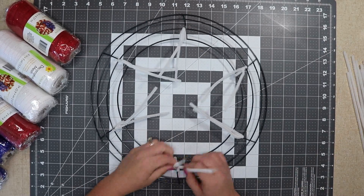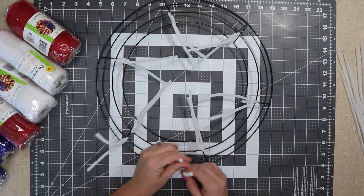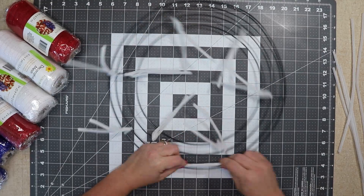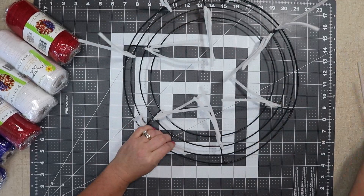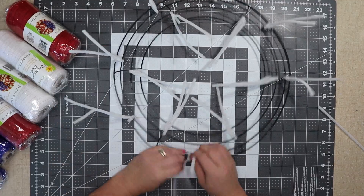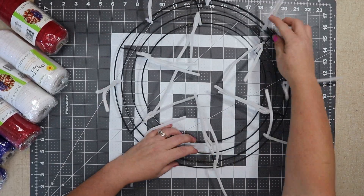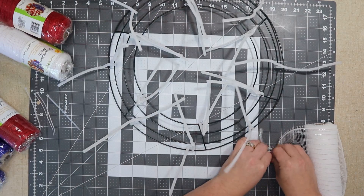I'm going to start by adding pipe cleaners to my wire frame. I do one at each crossbar for the center, and then as I do the outside I lay the pipe cleaners along the wreath. Where it ends is where I add another pipe cleaner. I twist three times as tightly as I can get it. I end up with 14 ties.